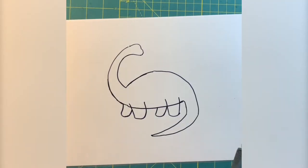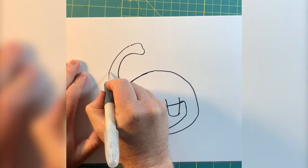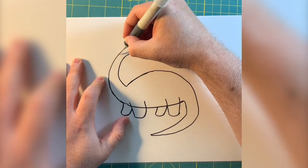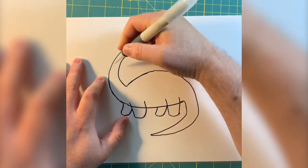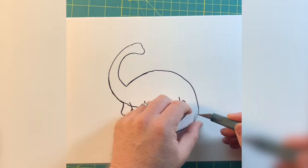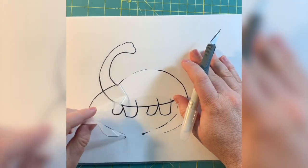Now, using a sharp exacto or hobby knife, cut out the dinosaur. Be careful not to push too hard — you don't want to cut through the paper, only the frisket. I've cut right through the paper before, and, well, you have to start over.